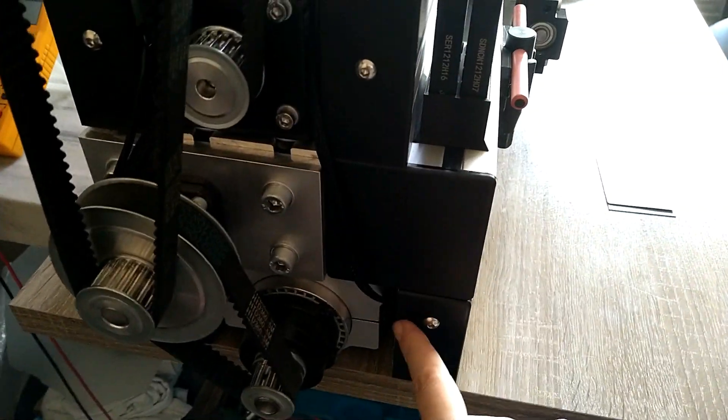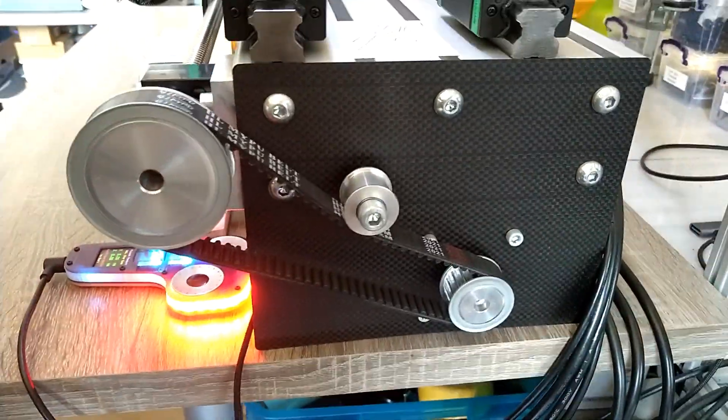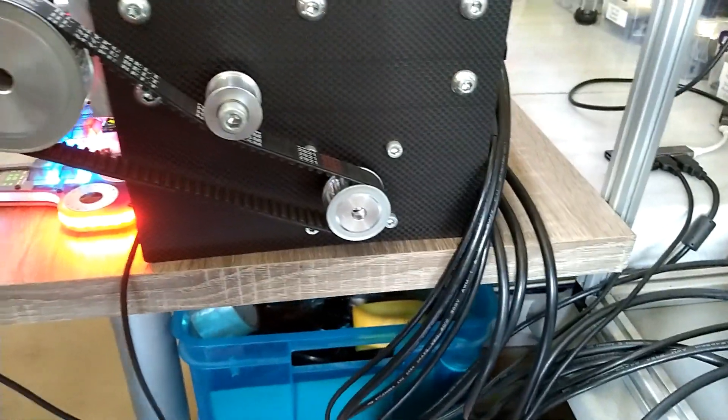On this side I had it already done with carbon fiber. Here are the wires that are coming out.